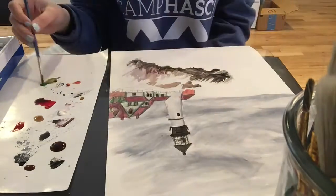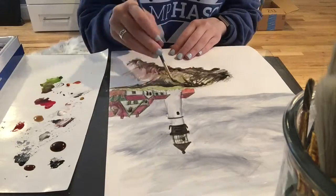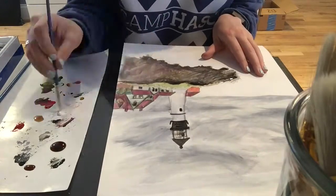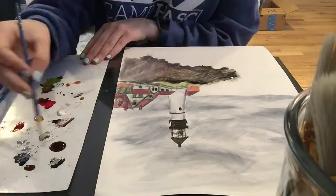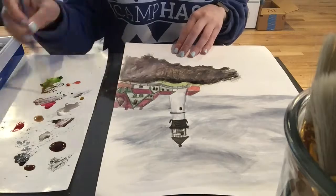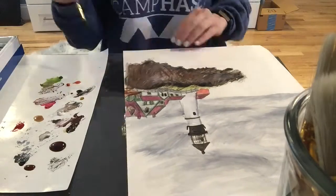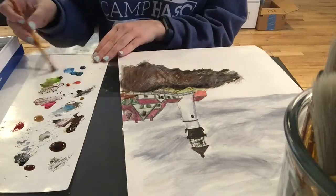One thing to note is that a lot of people actually do very transparent types of paintings with watercolors, since that's what the medium kind of lends itself to — you're mixing everything and diluting the paint with water. But since my background is not so much in watercolor paint, I tend to layer it on like I would with regular paint. You could still tell that I tend to put a lot of colors onto the canvas, as opposed to just doing a little bit mixed with water.